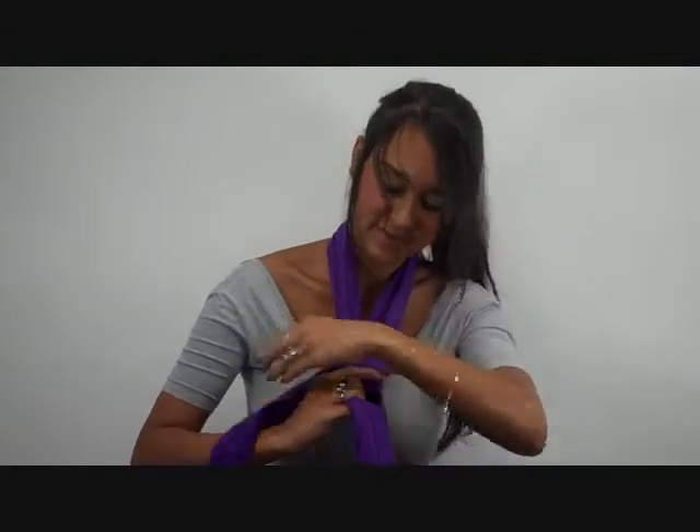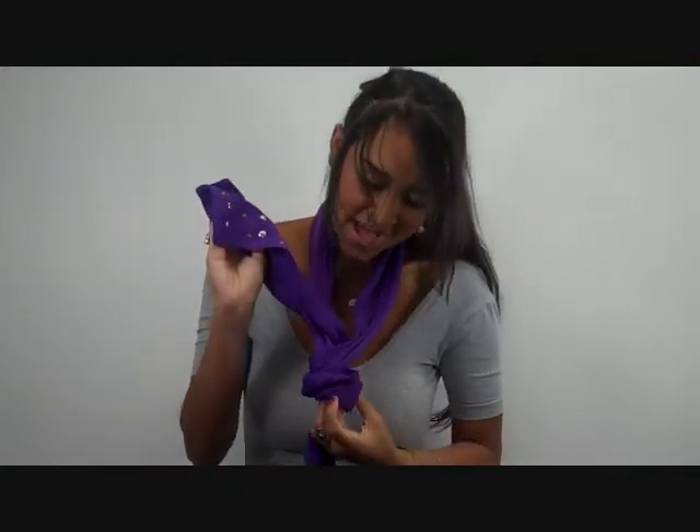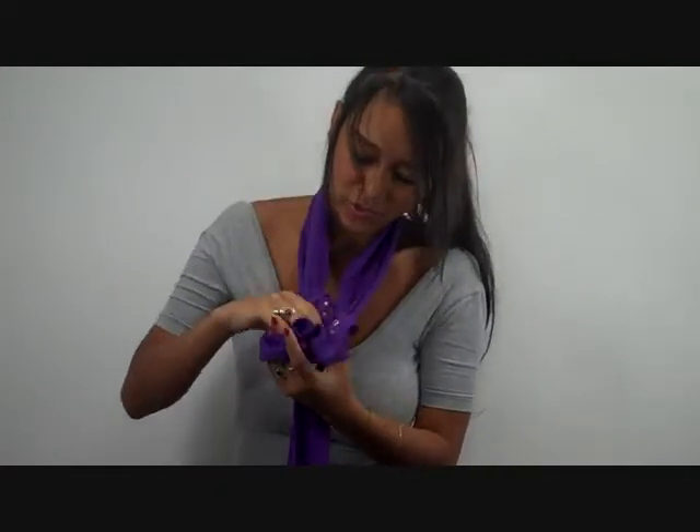Fold one end over the other once, and one more time, like this, and then put the same end up through the back, and put the end through the front loop that you created.